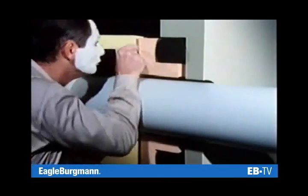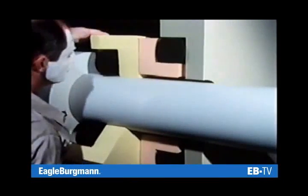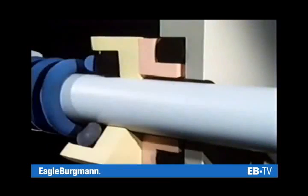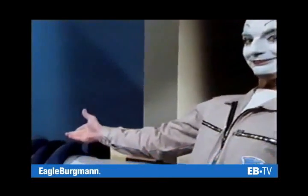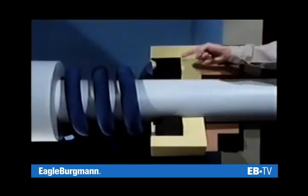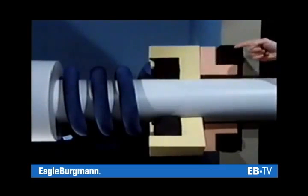Wear cannot be totally excluded, but it can be compensated — with a spring, for example, which presses the sealing face to the stationary seat. Here we have it: the mechanical seal with its five components — rotating seal face with secondary seal and spring, and stationary seat with secondary seal.